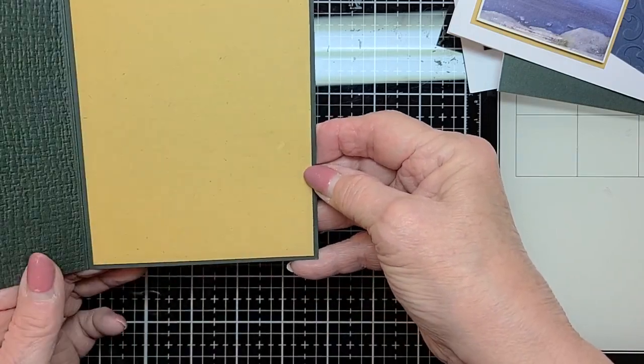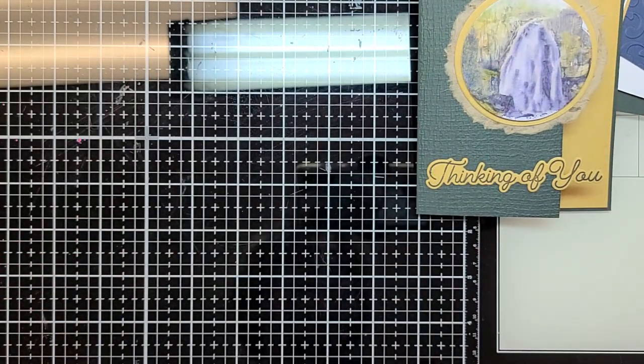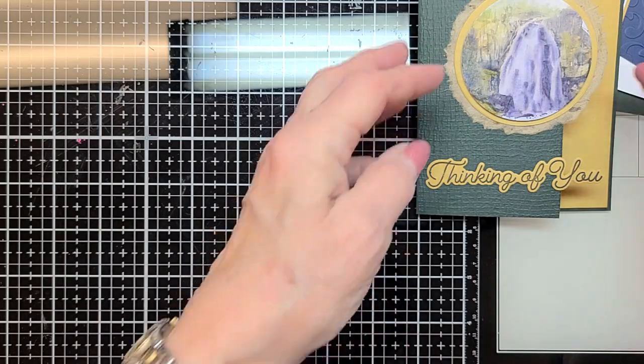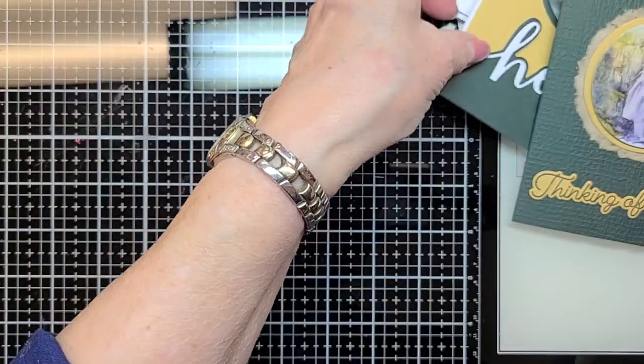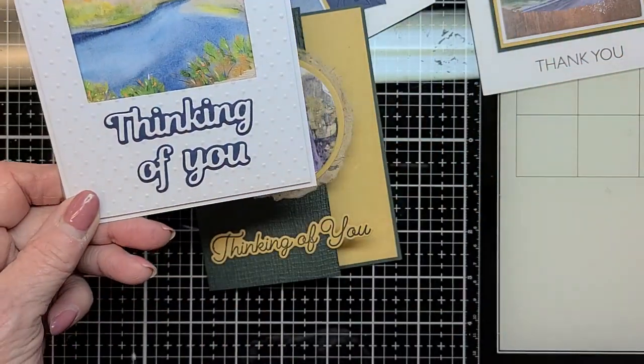The kit is in the store now and it is $28. There is a supply list — going off the top of my head, it's nothing that probably isn't already in your stash: scissors, a paper trimmer, liquid glue, double-sided adhesive. Tweezers are nice, and I say that only if you have something like a double-layered sentiment — it just kind of helps when you hold it up and get it lined up. You don't have to have them, but they are nice.